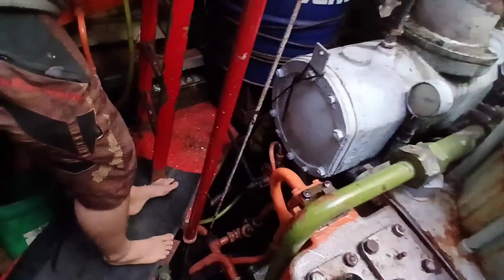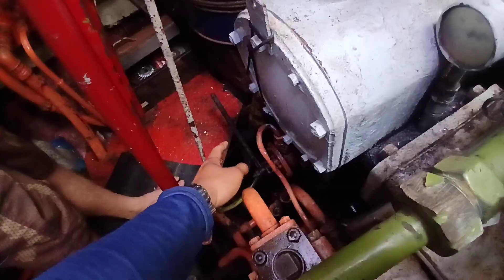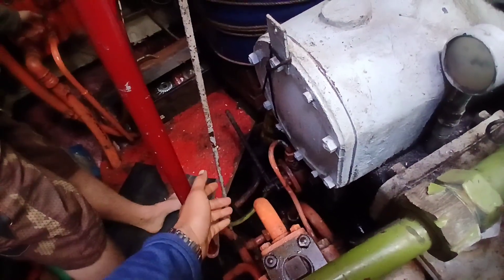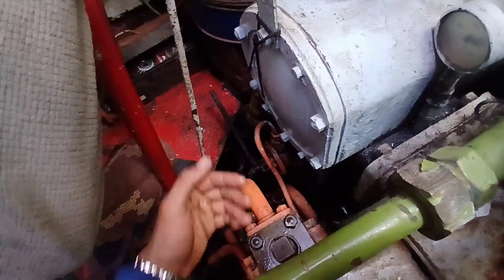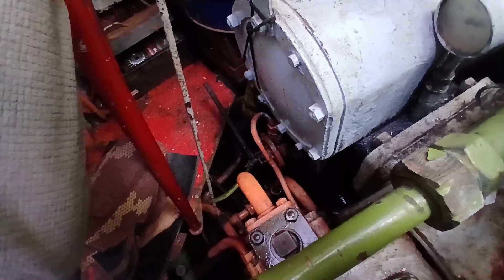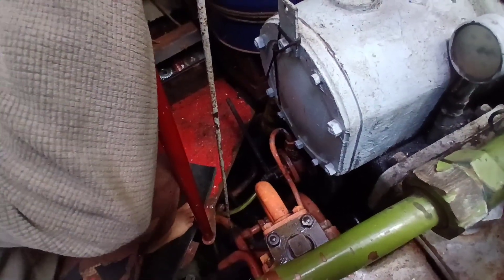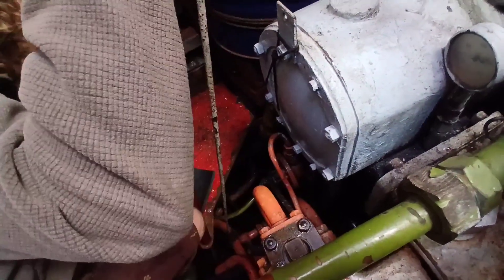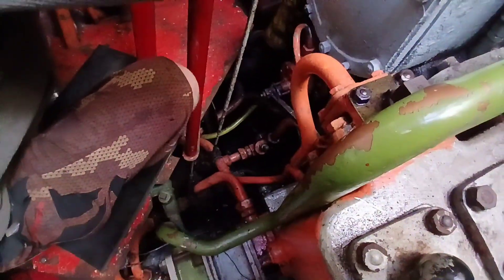Open the priming valve again and put the lever on the inside — see how it's sticking out right now? We want to leave the priming lever in an inboard position, just so it's out of the way of us doing anything, like getting to the cooling valves.